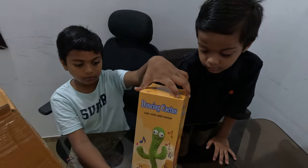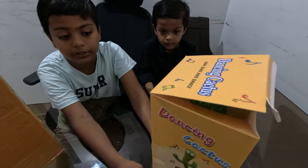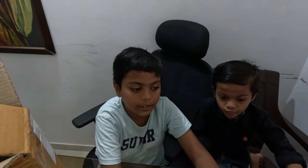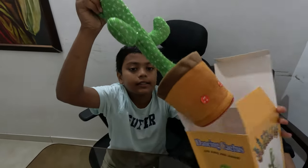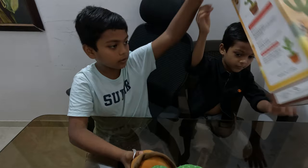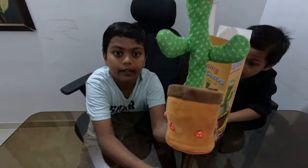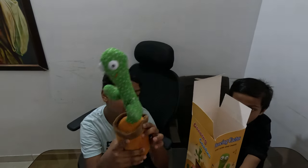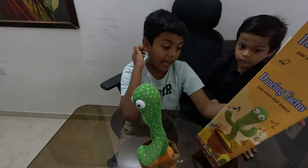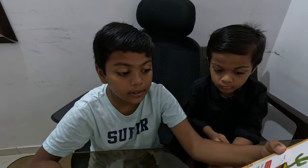It can sing, it can dance. And there are a lot of costumes that we can buy with it, but they cost extra. We just bought the normal cactus. In the box it says there's button one and button two — and just like that, there is button one and button two.